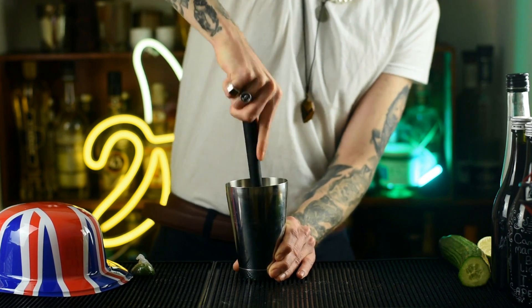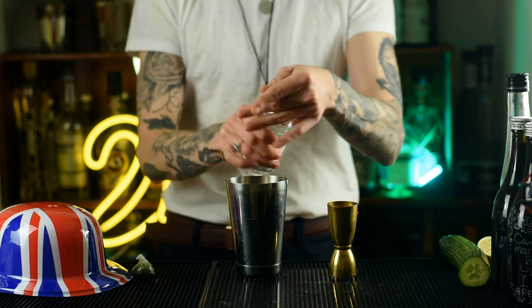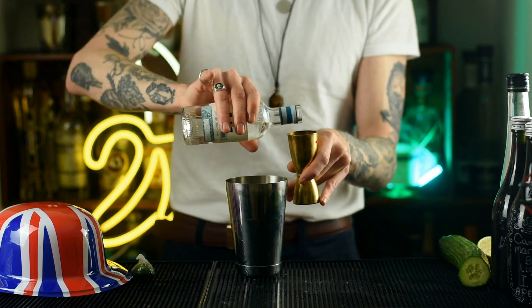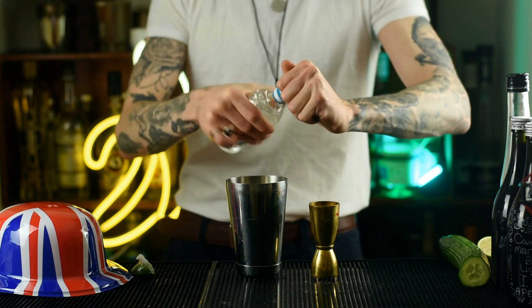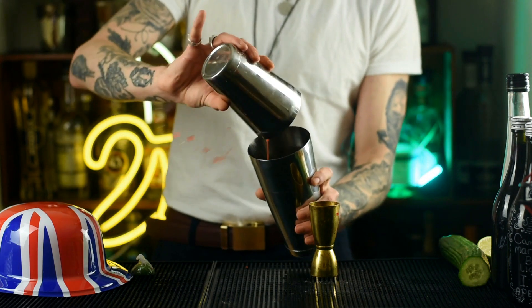Then we're going to go in with some gin. Now I hear King Charles is a big fan of Scotland, and as this is the UK and we're trying to encompass every part of it — not just the south — we're going to use some Scottish gin. You're going with about 30 to 35 millilitres, but you can just eye it if you want. You'll know if it's too strong after you taste it — you'll know for next time.